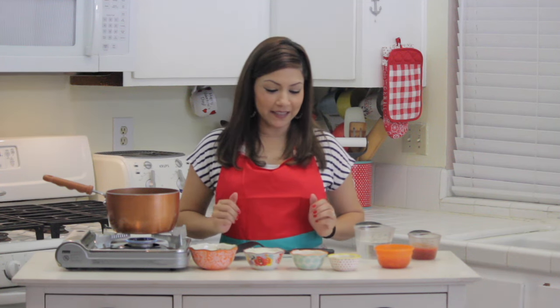Hi guys, today's recipe is going to be how I make my Mexican rice.